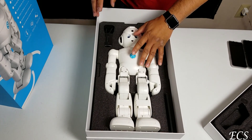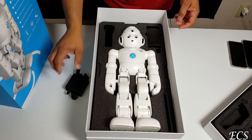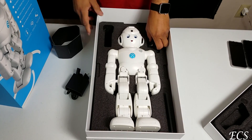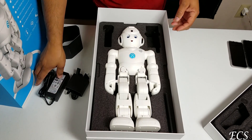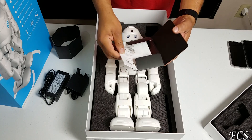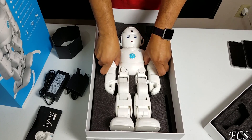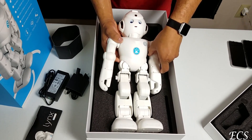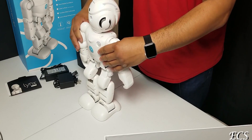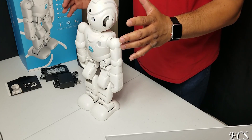Before we take the robot out, let's look at the stuff in the box. We got our AC cord and the power brick. We also got our books — the Lynx user manual — which is nice. And this is the robot — let's take it out. It's got a nice little heft to it. Look at that, it is standing up!